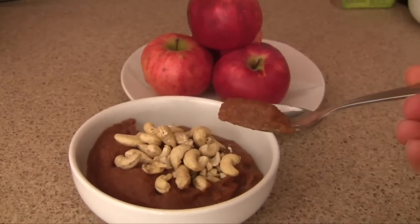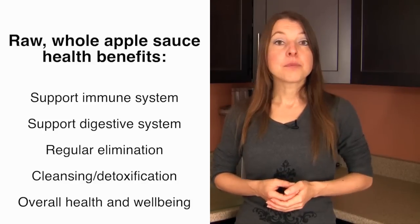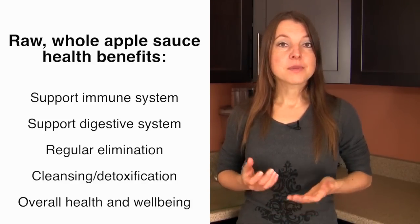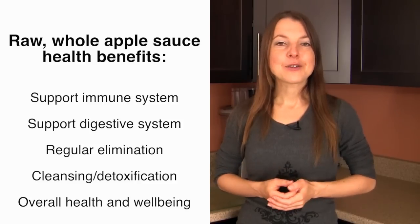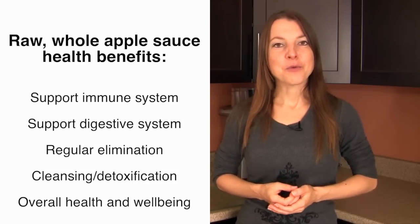All of these come together to help enhance our health and well-being, especially when it comes to boosting our immune system, helping with our digestive system and regular elimination, cleansing, detoxification, and just overall health and well-being.